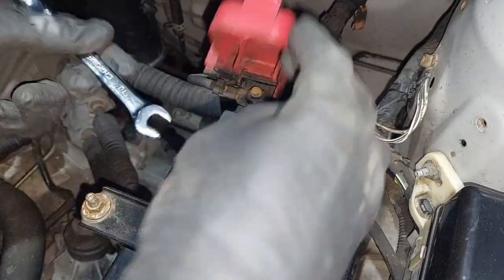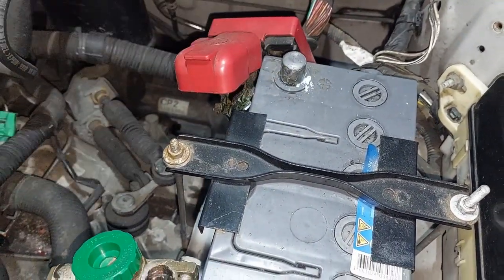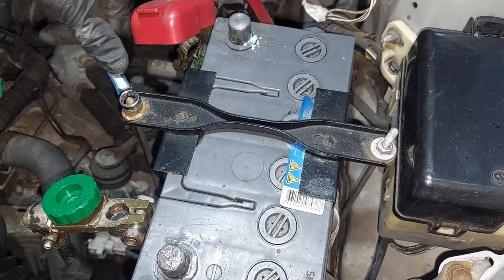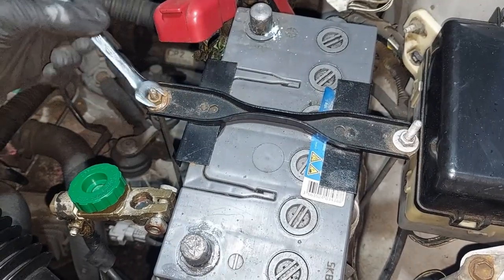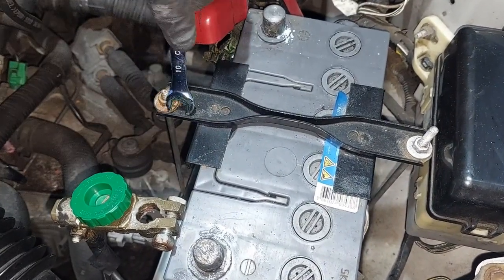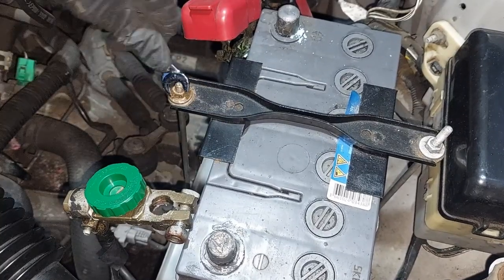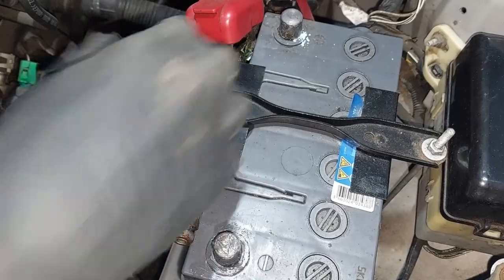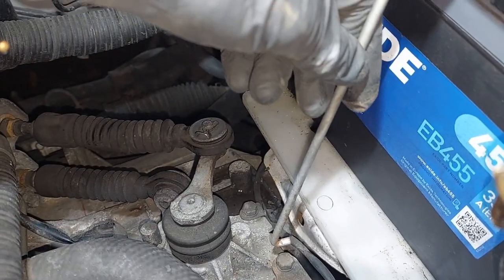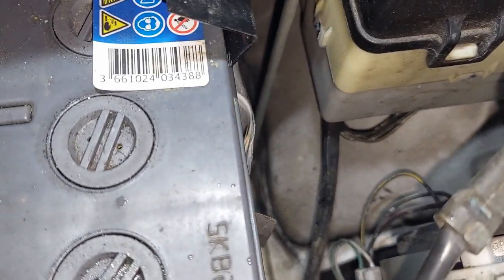Next we're going to remove the positive — that's 10mm. Then we're going to take off the actual clamp that's holding the battery down, that's 10mm as well. You don't have to do both sides; you can just undo one side. On the side here it's got a little hook that can unhook, and then the same on this side there's a little hook down there which will then come through.